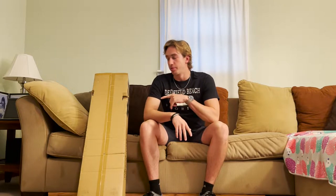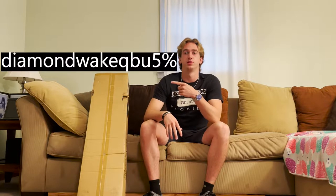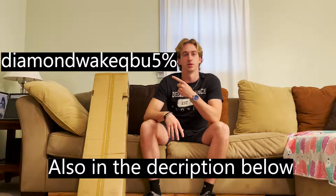What's up guys, it's Jack from Diamond Awake here, and in today's video I'm going to be unboxing this Quest longboard. A huge shout out to Quest boards for actually sending me this board, and if you're interested in buying a Quest board after watching this video, you can use this discount code right here next time you're on Quest's website.